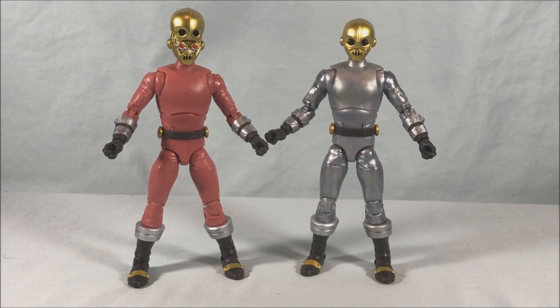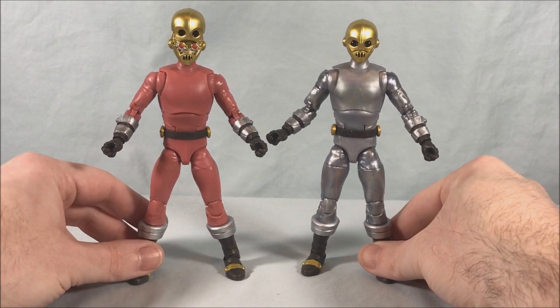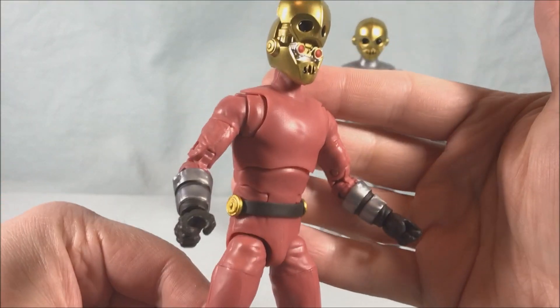Here are the two figures out of the packaging. I think they both look great — fairly simplistic designs but very reminiscent of how they appeared on the show. You have this kind of pink burgundy-ish color on one of them.